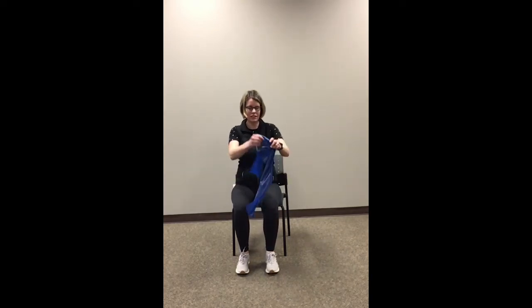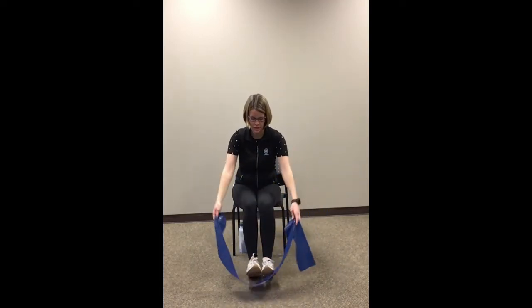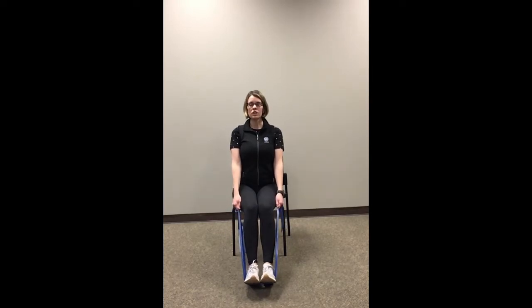Let's grab that band again and put it underneath your feet. You shouldn't have to lean too far forward — if you are going to lean forward to get the band there, try and make sure you're hinging off the hip and not curling your back, especially if you have any spine issues. Sitting up nice and tall, we're going to do it single arms this time. Let's bring one arm back and switch it to the other. Try not to turn your upper body — try and keep it nice and straight.